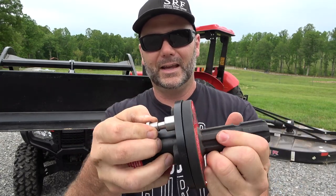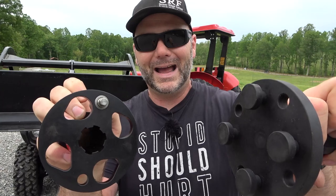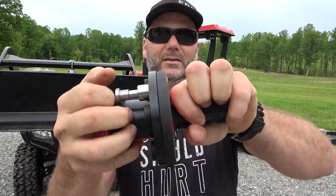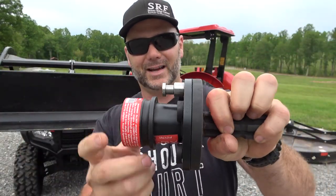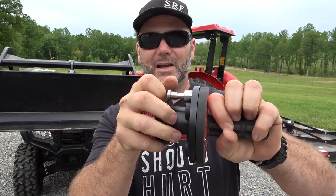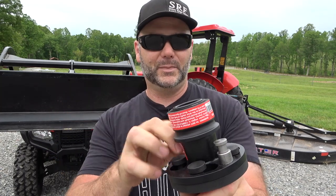This totally simplifies connecting your PTO shaft to your tractor. It's good for folks with bad backs, bad shoulders, all that stuff. So this is how quick and easy it is to connect. Did you see that? That's how quick it's going to be for you to hook up a PTO shaft. Boom, done. Except for that pin — you got to put that pin in too. That's it. Easy. No grease, no dirt.